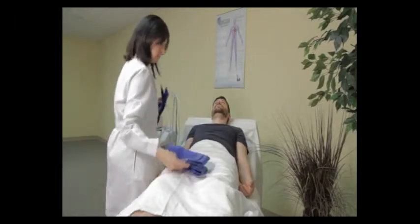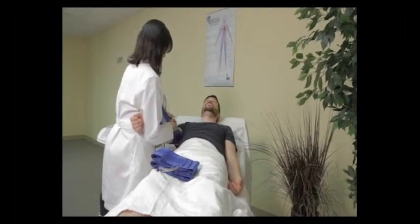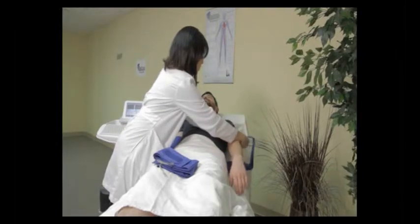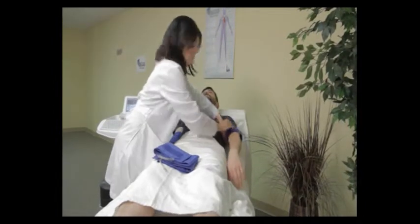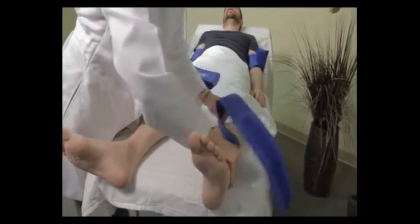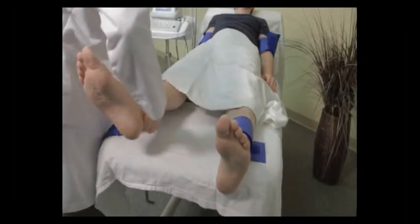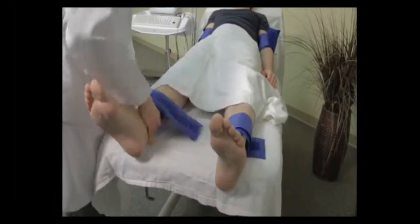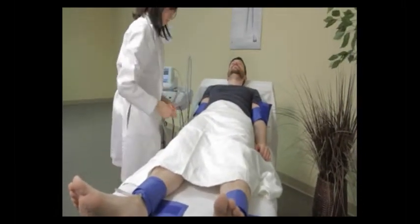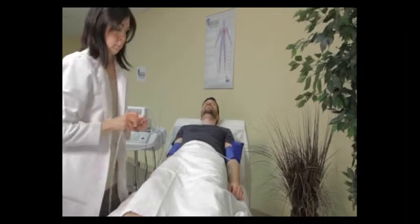She's going to start by putting the cuffs on the arms and the ankles. She's now attaching the hoses to the cuffs. The REVO 1100 has four separate pneumo hoses, one for each arm cuff and one for each ankle cuff, so you do not need to move hoses in the middle of an examination.